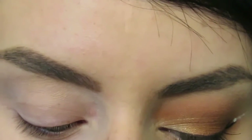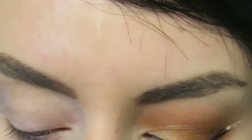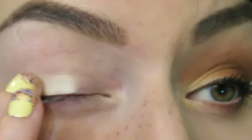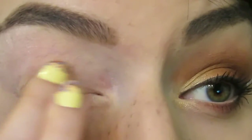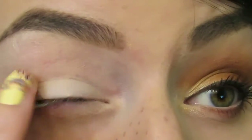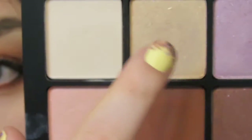Let's get right into it. For a base I'm going to take the Inglot AMC eyeliner gel. This is a waterproof nude liner I love to use as a base for my eye looks. It's really nice, creamy and opaque, and it's waterproof, so it's a great base and color corrector.